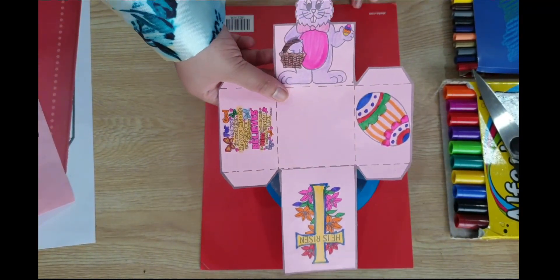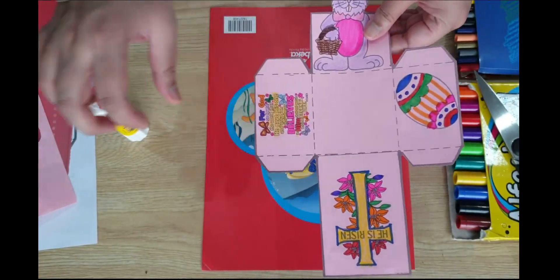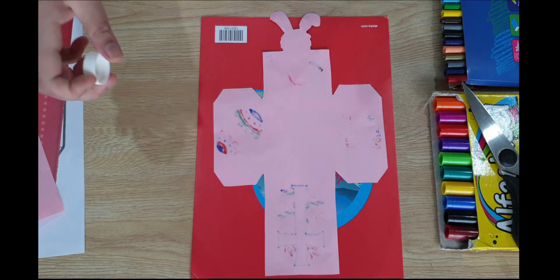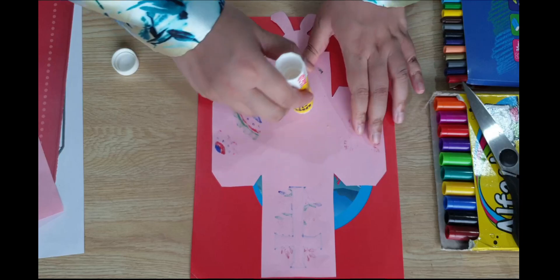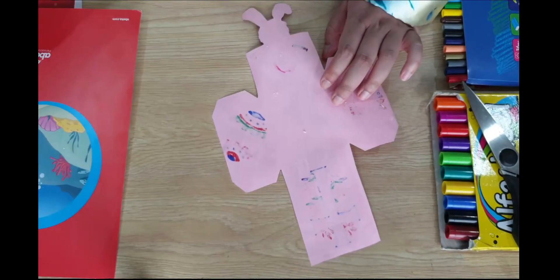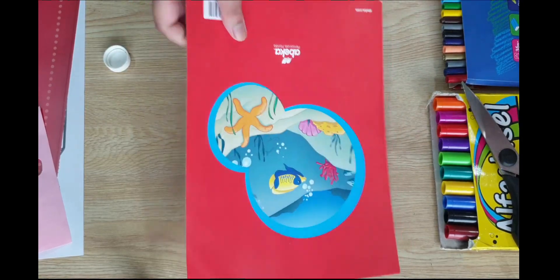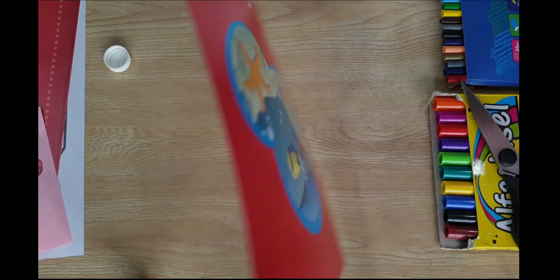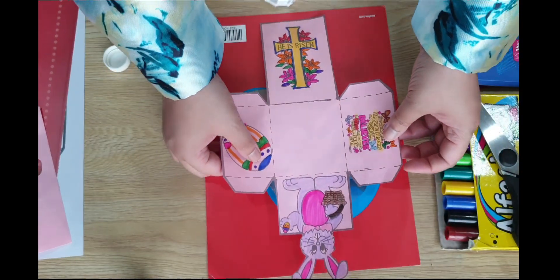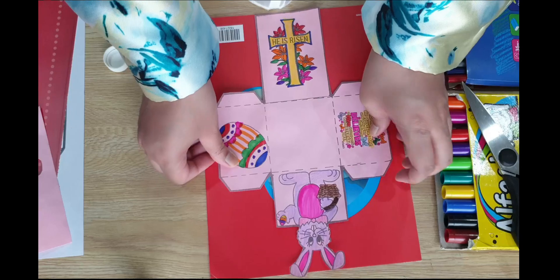Your next step is to take this sheet and your glue stick. We are going to glue this on top of this, so you turn your paper over — the one you cut — and apply glue everywhere. Now take this paper; remember we are going to stick on this side. Do not use the blank side — we need to use the red side. Take the paper that you have cut and glue it on top, just like that.